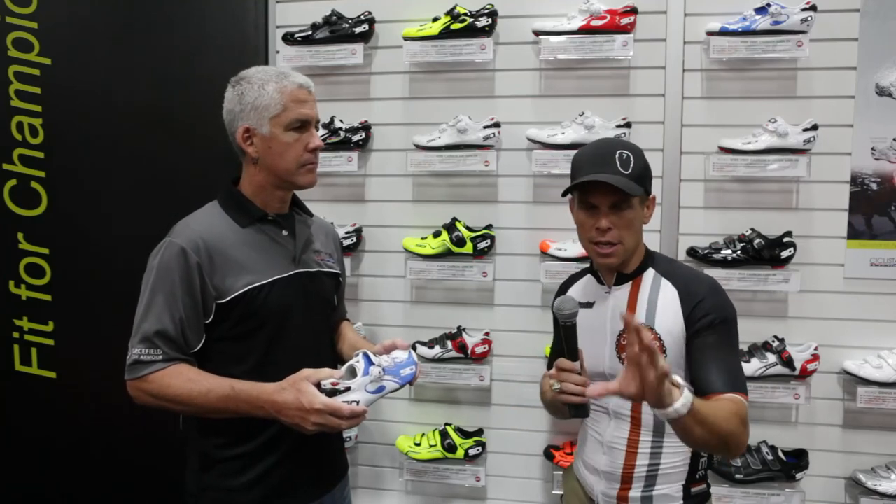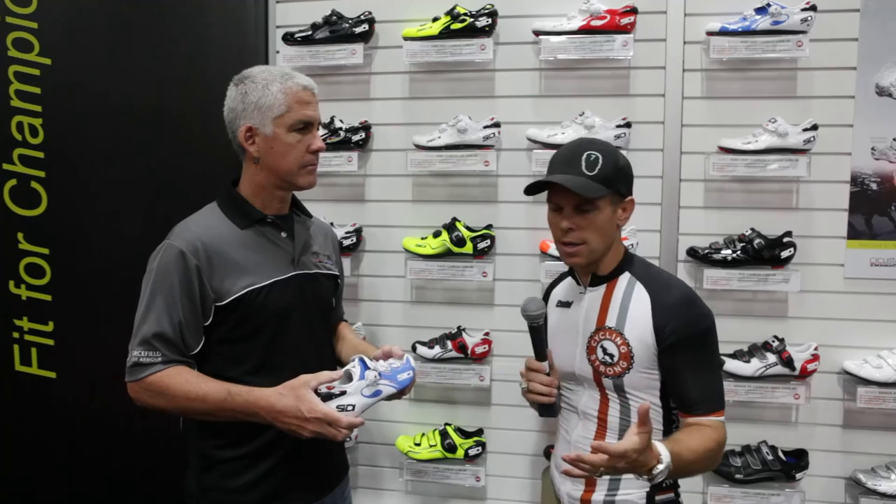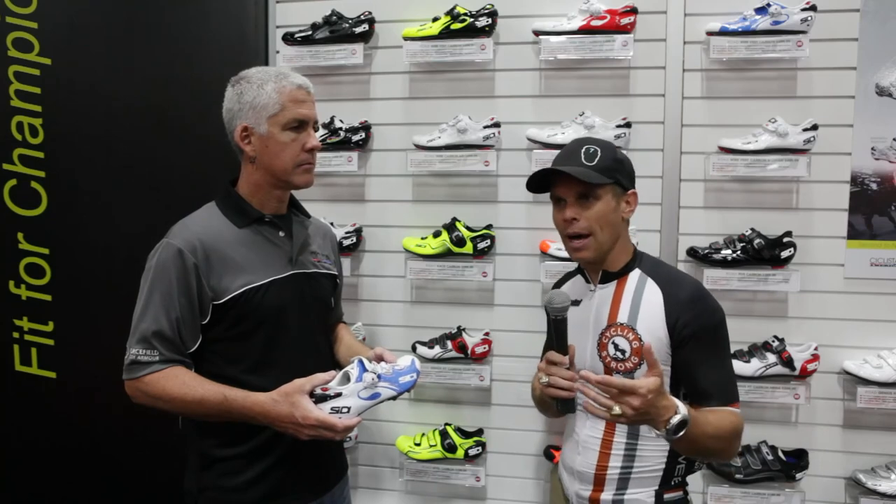Thank you so much for taking the time out today to walk us through the shoe. If you guys haven't checked Sidi out before, get out there and check these guys out. You see them in the peloton all the time, you see them in every ride — there's a reason for that. You may look at the price tag and say whoa, but if you want comfort on your feet and you're on them all day long, this is the shoe to be in. Keep cycling strong, have fun, and we'll be talking to you soon. Thanks a lot.